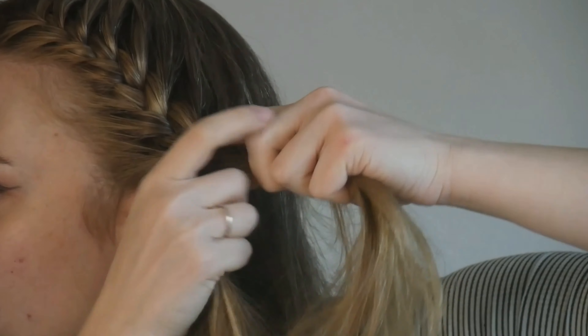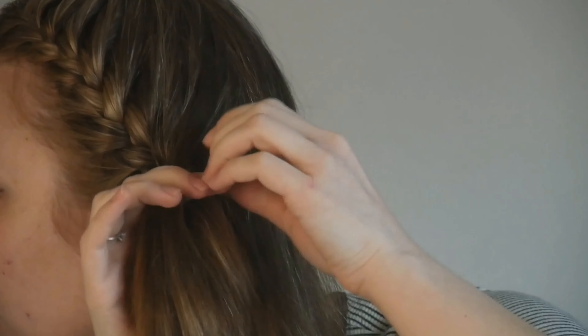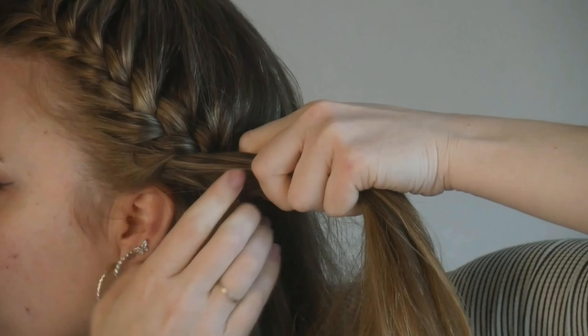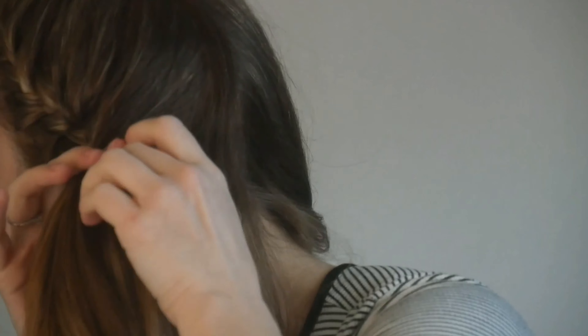You can decide to add just from the front and continue braiding, and that would give you more of a Dutch braid — it would be a more raised braid. You can also only add pieces from the back and it'll give you a different type of braid. Maybe one day I'll do the different types of braids, but today I want the braids to lay flat against my head.